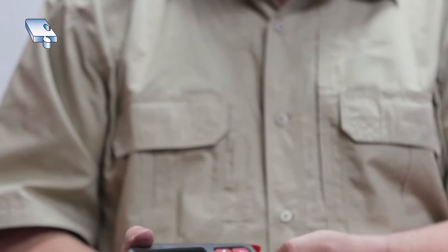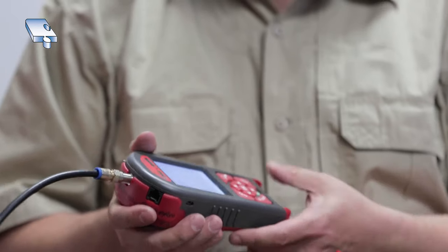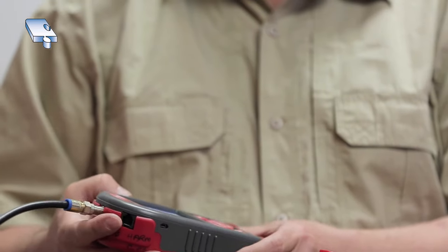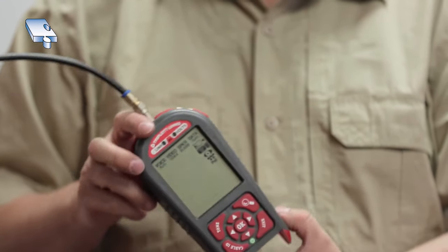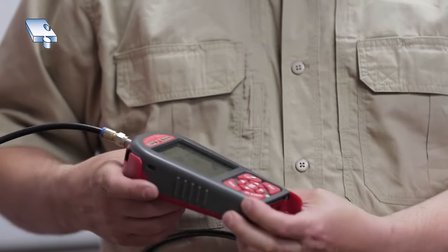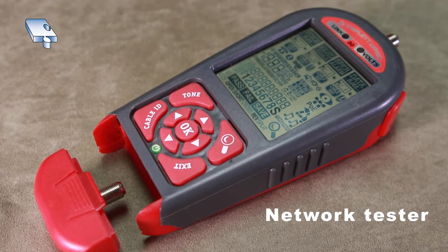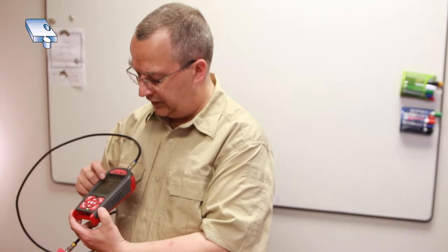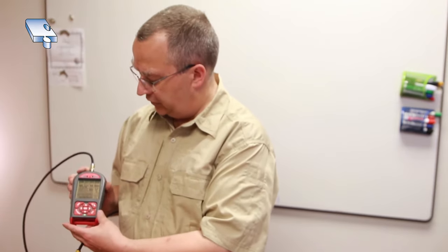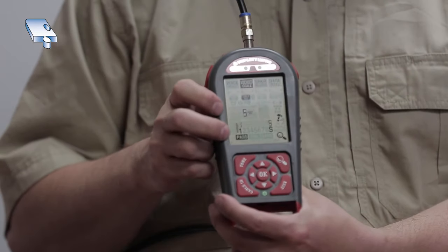I'm going to barely turn the connector on, then hit the power button to turn the tester screen on and let it warm up. This tester can do voice, video, speaker, and data. I move it over to video for a coax test, then move down to a cable test — you can see it flashing on the screen — and then hit the OK button. It says pass.